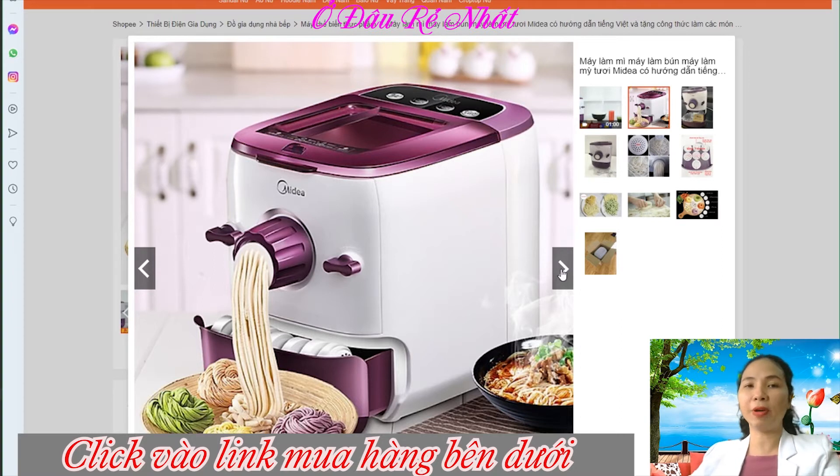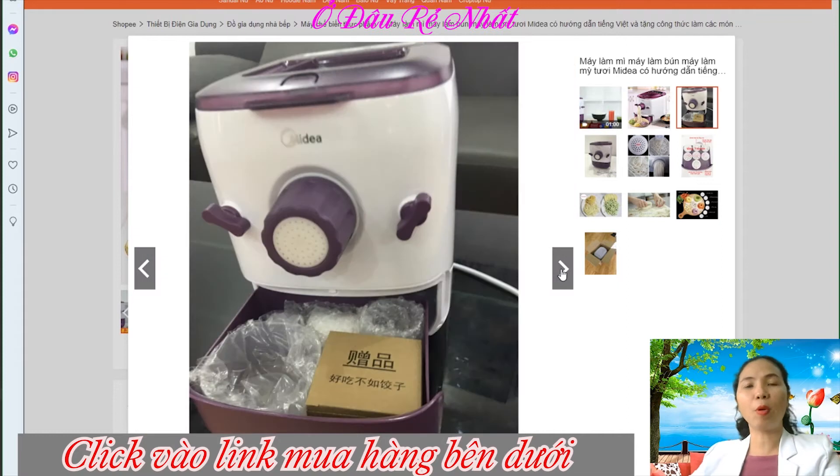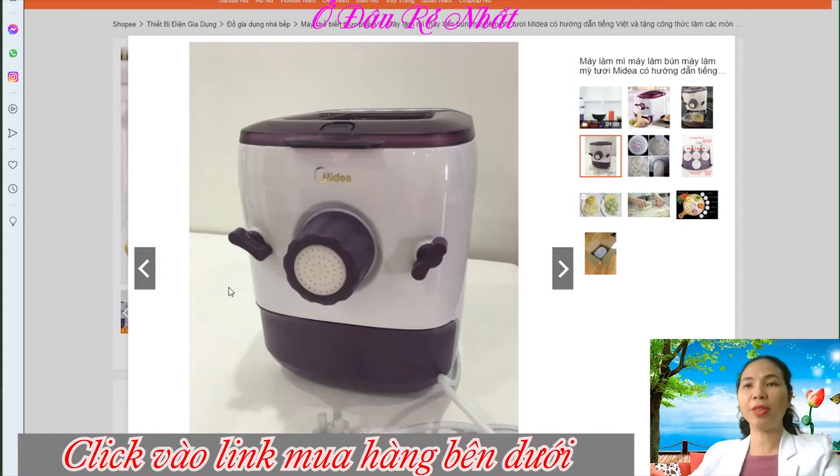Đây là một shop bán hàng trên Shopee. Các bạn có thể tham khảo qua một số hình ảnh của sản phẩm nha.